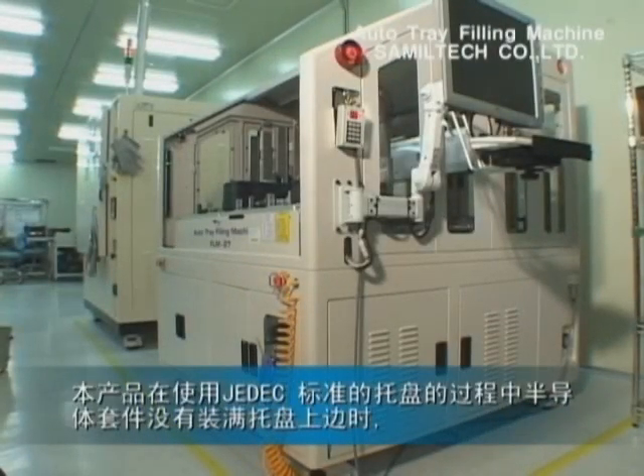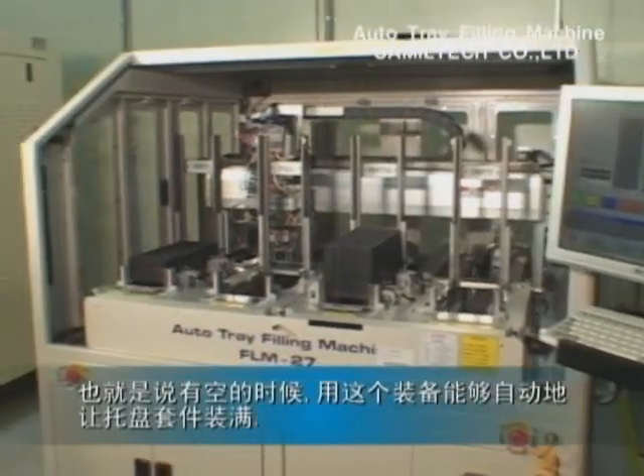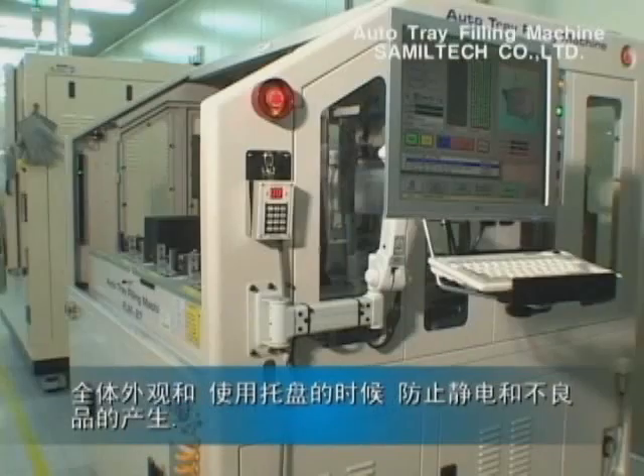This is equipment to fully fill the tray with the package. If the tray of JEDEX standard is not fully filled with the semiconductor package, this is a general view of the equipment.